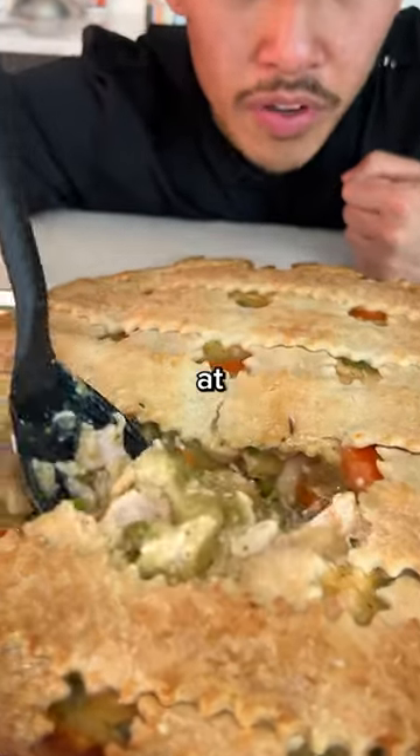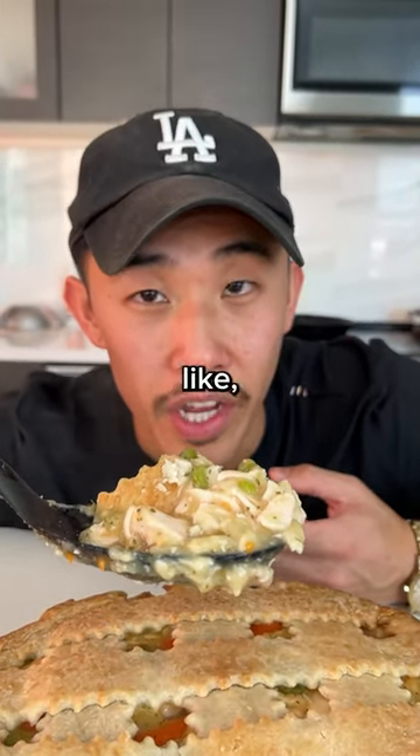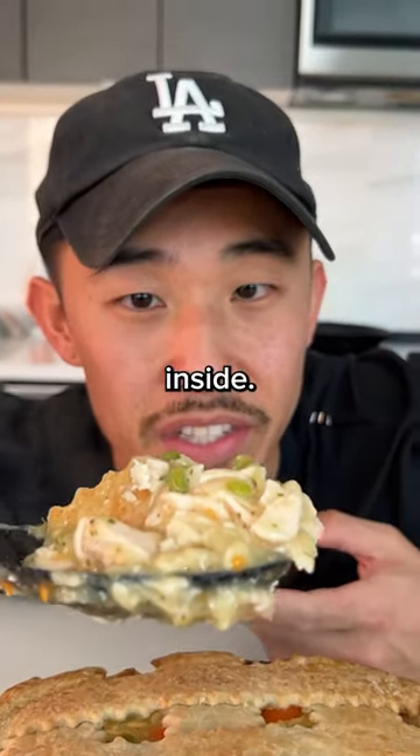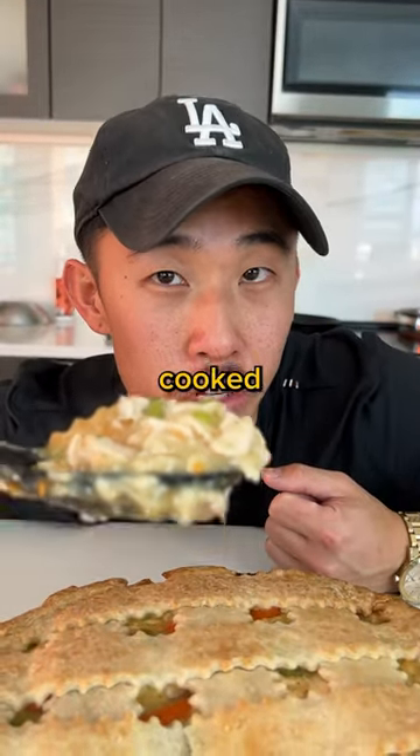All right, I'm gonna go right with the pie. So I grew up on the pan-sized chicken pot pies too, and the chicken pot pies I always made were like hot on the outside and ice cold on the inside. This is gonna be the first time I'm having a fully warm, properly cooked chicken pot pie.